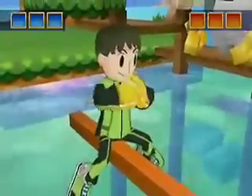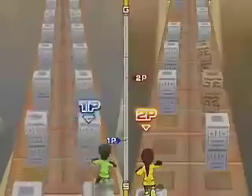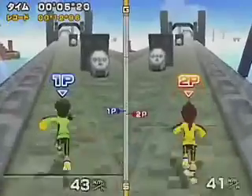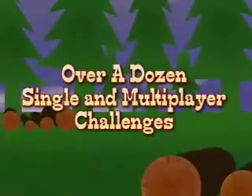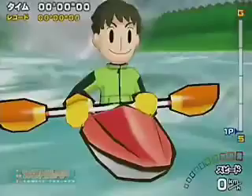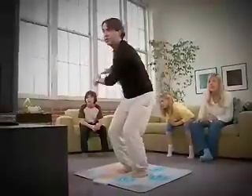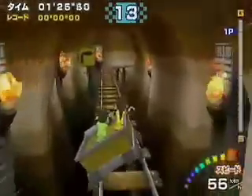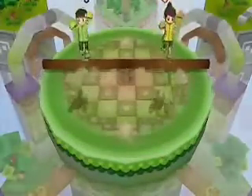The specially designed Active Life mat combined with the Wii remote lets you get totally physical. Play over a dozen single and multiplayer challenges, like river rafting, mine cart adventures, log jumping, and much more.